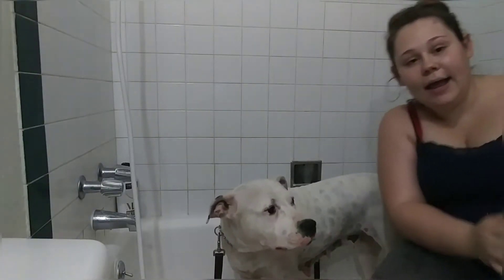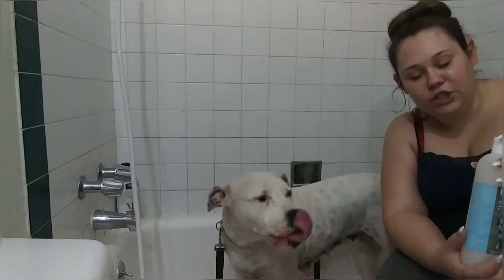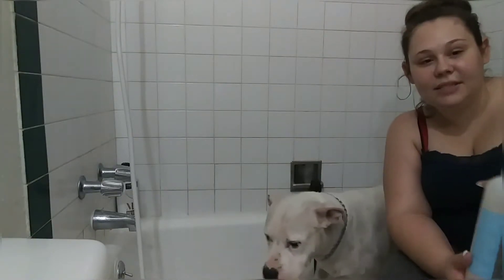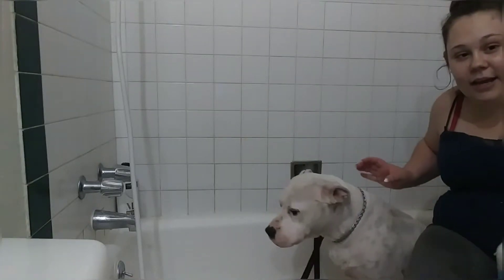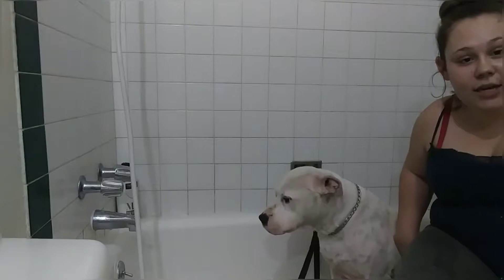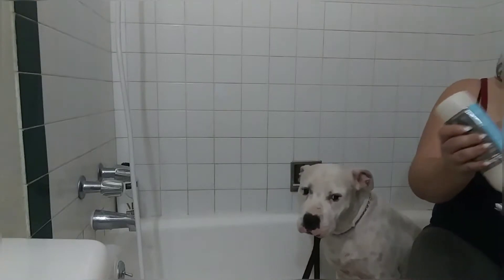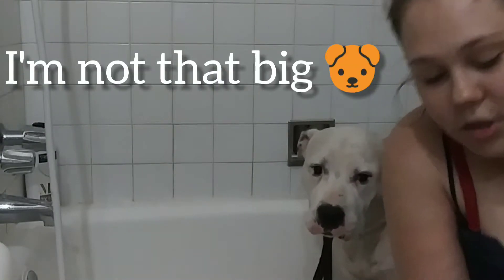When I wash her and use the soap, I do it in two different sections. I'll do her chest and her back first, and then I'll do her legs, her tail, and her neck. She's a big dog so I use a lot of soap.